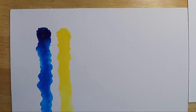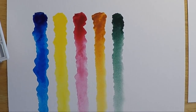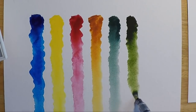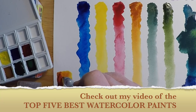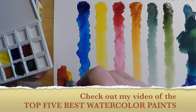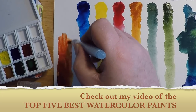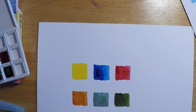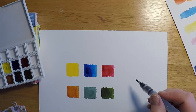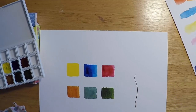I'll swatch the colors out for you and you can see how vibrant, bright, and really transparent these colors are. They're really great paints. I love Daniel Smith paints — I think they come in second place for me, right behind Schmincke, as my all-time favorites. This quinacridone gold has such a wide range of color, almost from a brownish earth tone all the way to yellowish gold hues. It's just really outstanding paint.